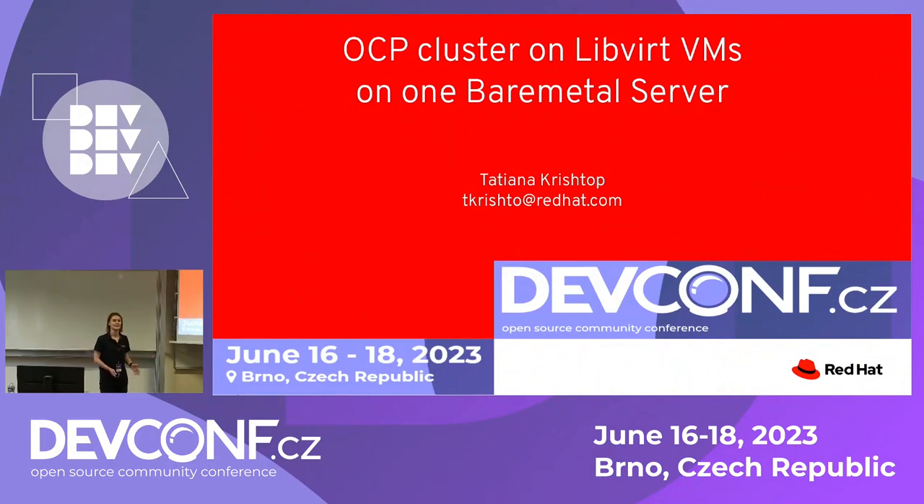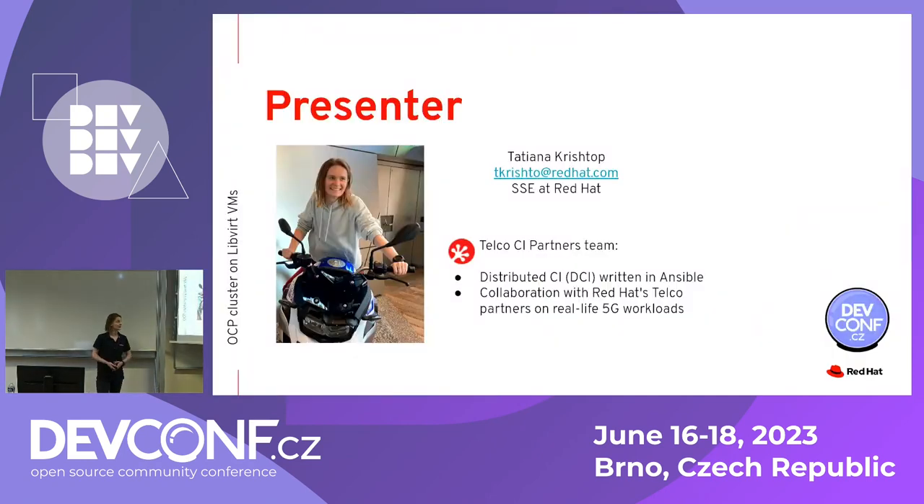Hello everyone, it's a pleasure to see all the people that came to the talk. Today we'll be discussing an OpenShift cluster deployed on one bare metal server. My name is Tatiana and I work at Red Hat France at the Telco SA Partners team. I participate in two activities mainly: I actively contribute to a distributed CI tool written in Ansible, which we use to install OpenShift on bare metal, and I also collaborate with Red Hat Telco Partners on their real-life 5G workloads, helping them install OpenShift on their private labs, install the workload, pass tests, certify, and automate everything using DCI.